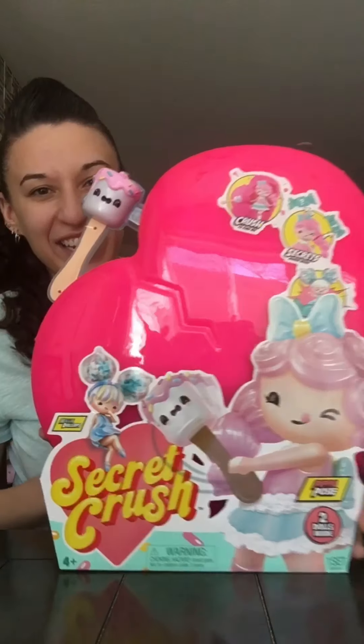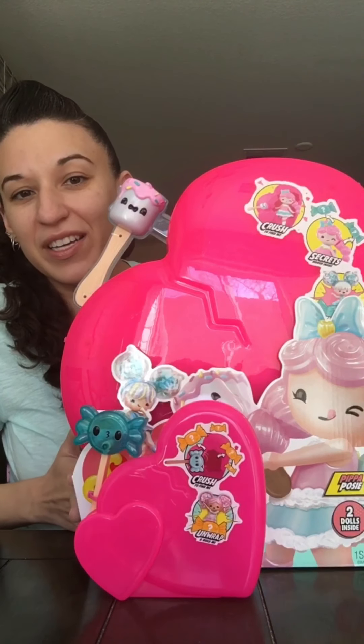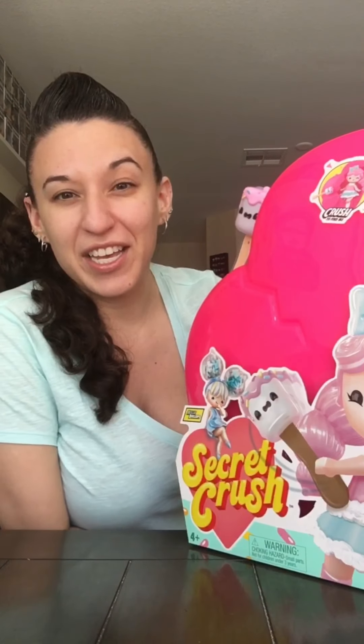This is huge — I can't even get the whole thing in the screen. Just so you know, if you've ever bought the Secret Crush dolls before, this is the size of the mini ones. Look at this comparison! The box that Amazon shipped this in was so huge — I could fit in it, my doggy could fit in it, we could both fit in it at the same time. I hear it's on a super sale on Amazon, so if you want to check it out, it's probably worth a look.